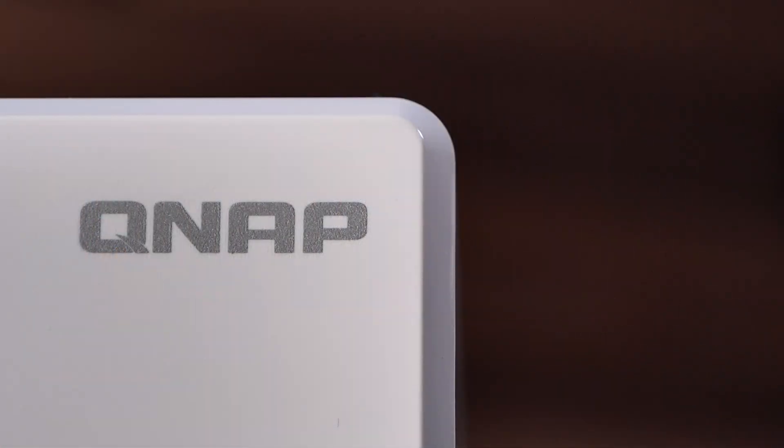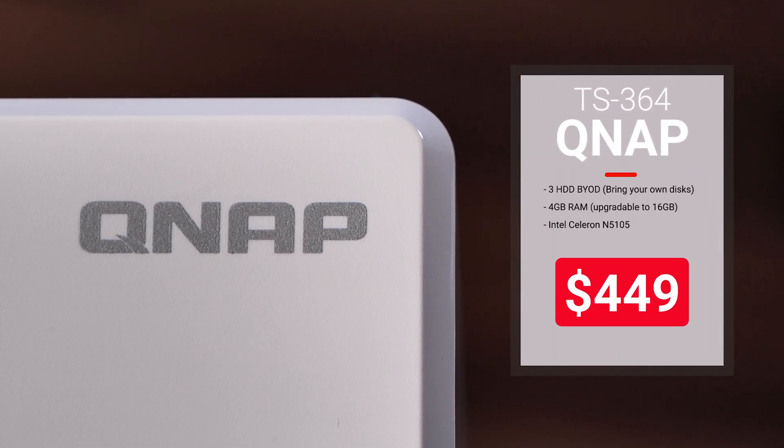The QNAP TS364 retails for $449 and is available right now on Amazon.